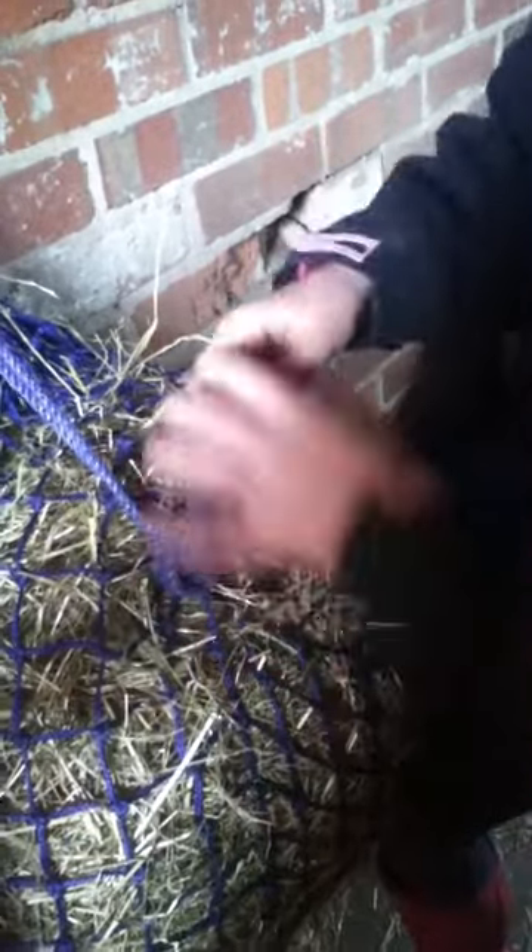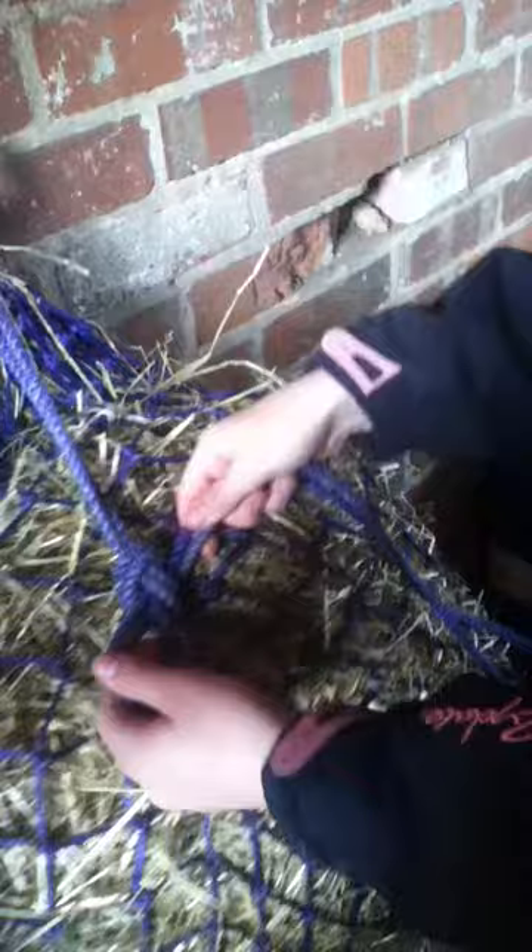And then you pull that and just keep putting it through, and then that's a haynet. And then to undo it, you just simply undo the things, and then to get that under — instead of pushing under there, pull, and then it'll come undone.